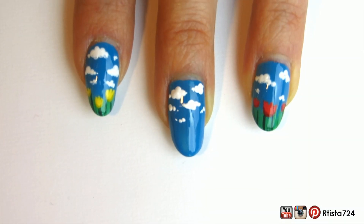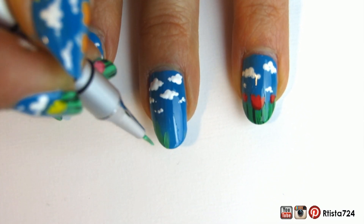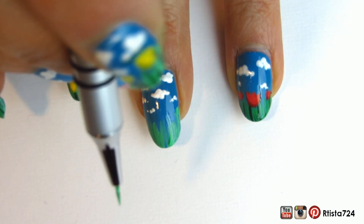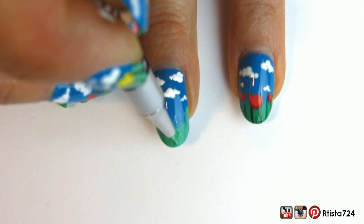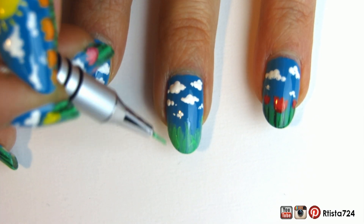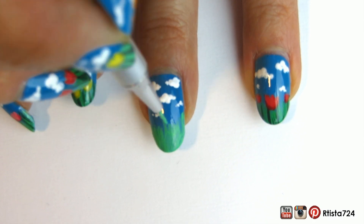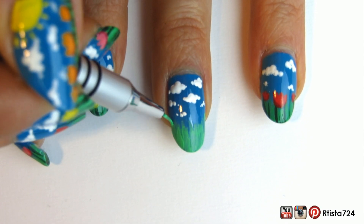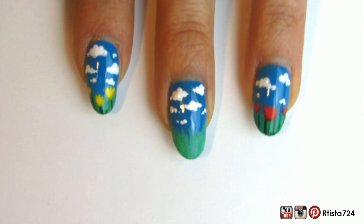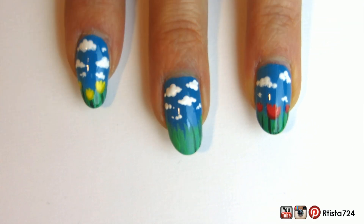Then for the grass, I took a small paintbrush and some green acrylic paint to paint some blades of grass going upward on the nail. I started off with a medium green and then went in with a darker green to add a little bit of shadow and dimension.